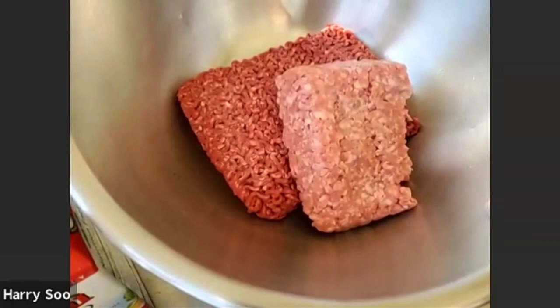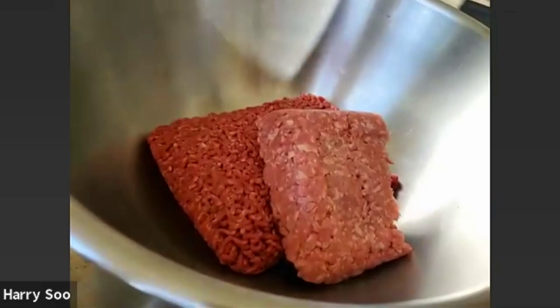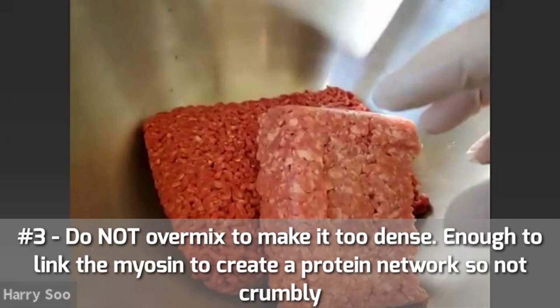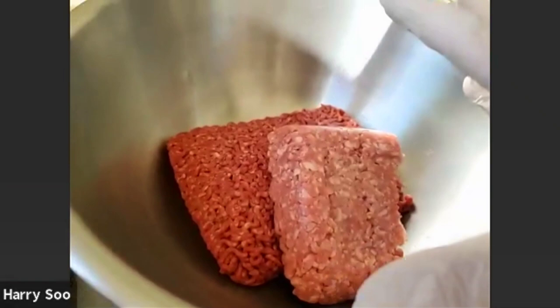I like to add pork to my meatloaf because pork has a lot of collagen. The collagen will allow the meatloaf to retain moisture and not become dry. The next tip is not to overmix, because when you mix it too much it tends to become too thick. You want to let the component in the pork called the myosin link the beef so that it creates a protein network so it's not crumbly.